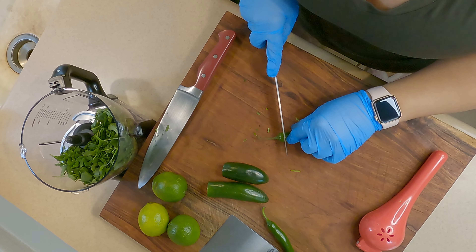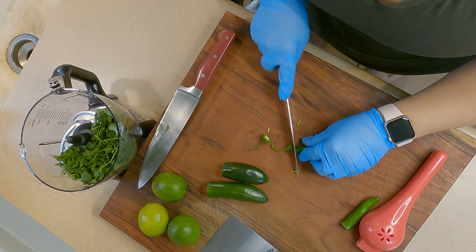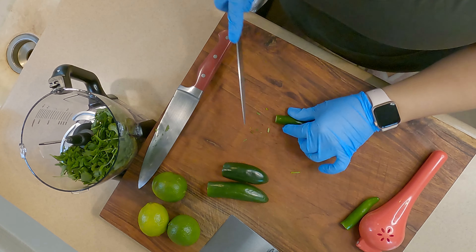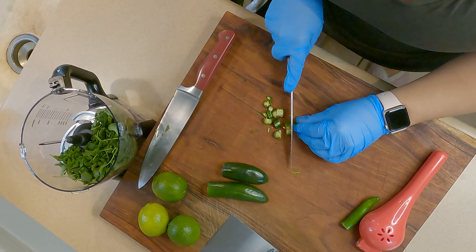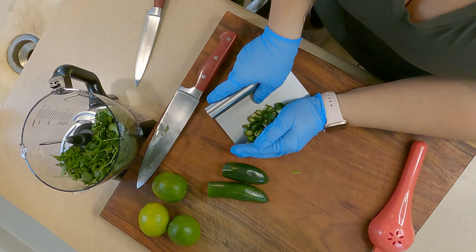Remember that your chopping here doesn't have to be perfect because ultimately everything is going into the food processor. That said, I do find that chopping into finer pieces — rather than putting a whole pepper in — does make a difference and helps the processor work a little easier.